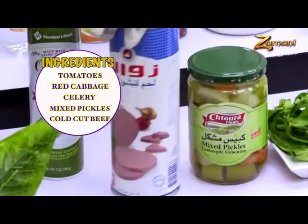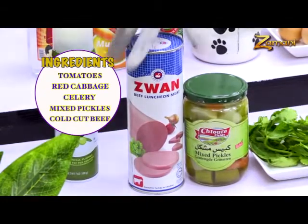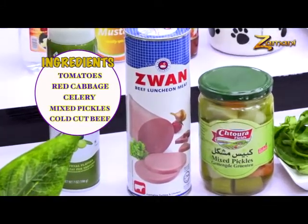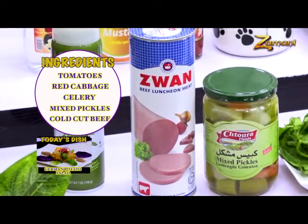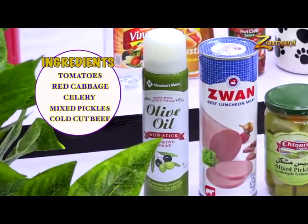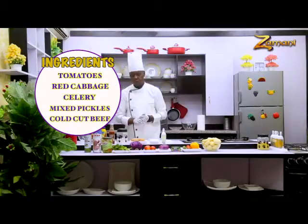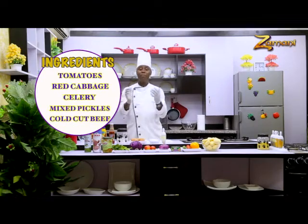We also have the cold cut — beef cold cut, beef luncheon. By the time we finish, you will see that the cold cut and the potato work together wonderfully. And lastly we have the olive shine — all our works go with olive shine so that when finished from afar you see it's beautiful and shiny, like a glass. All these are the necessary things we need to make mayonnaise and German potato salad. As we continue, we'll be right back.